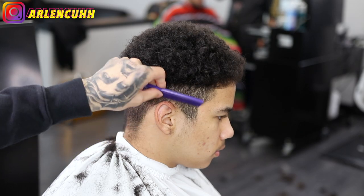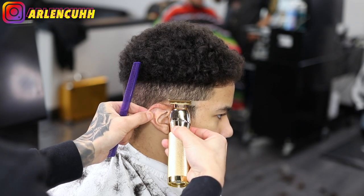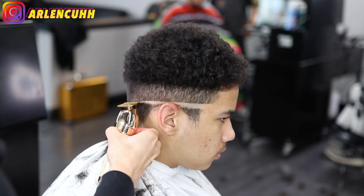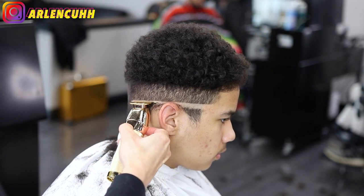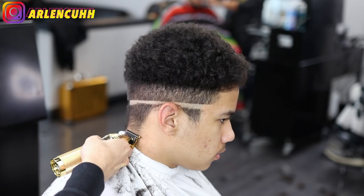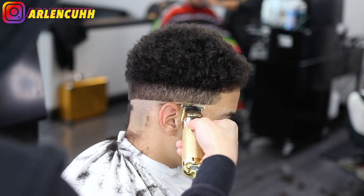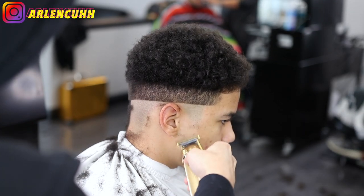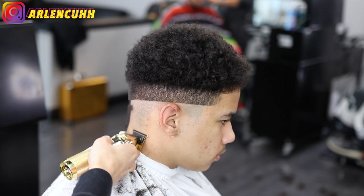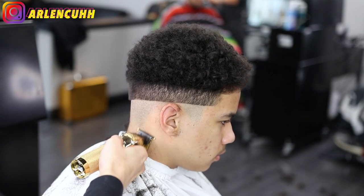To start off the bald line, I'm going to be using my baby liners. I'm doing a mid drop kind of fade, so I'm going to be taking off the hooks. I suggest you guys use clippers that aren't that sharp to make your bald lines, because you don't want to cut them or irritate their skin. I have two pairs — one set are my hitters and the other I use just for my bald line. Make sure the guidelines and bar lines are straight — it makes it so much easier.